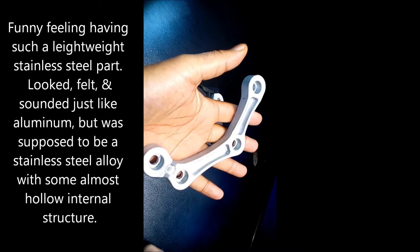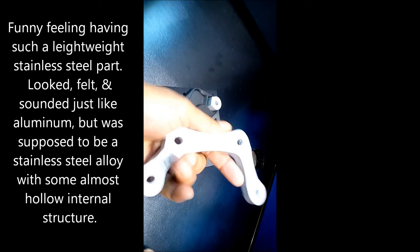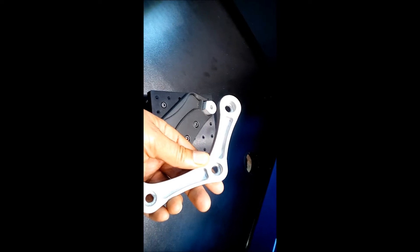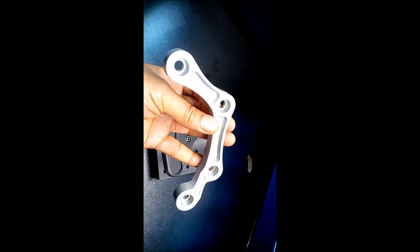As heavy as aluminum it should be. Is this aluminum? This is 17-4 stainless steel. Stainless steel. So it actually has a hollow infill, so that's why it feels so light. It's not completely dense, because in the 3D printing software I made it have a lower infill in the center. Does that make sense? Yeah, of course.